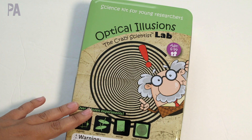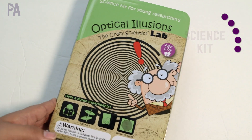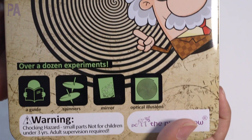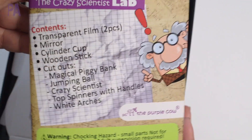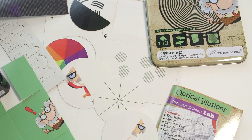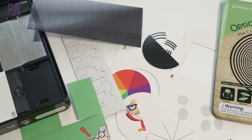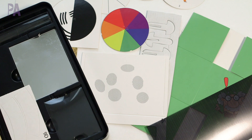The Optical Illusions Crazy Scientist Lab Kit is great because it comes with everything included — no extra materials needed. There are over a dozen activities, recommended for ages 6 and up. It comes in a nice tin with a really nice instruction booklet that includes some optical illusions plus the instructions. What I especially like is that it explains the scientific reason why each illusion works. You'll experiment with light refraction, illusion top spinners, three-dimensional drawings, and even make a magical piggy bank, plus a lot more.